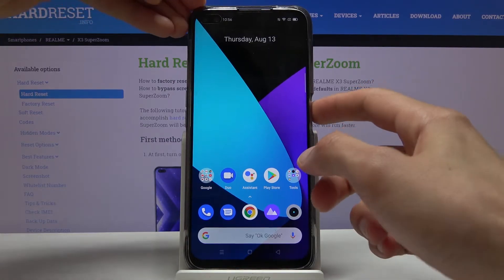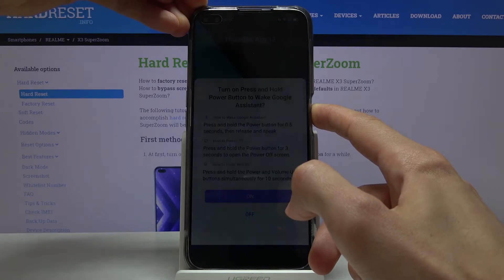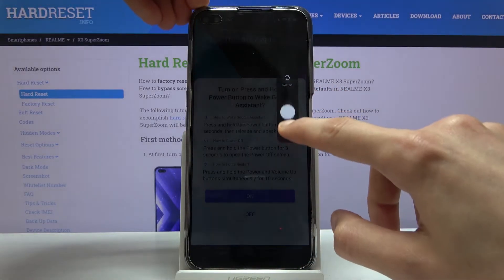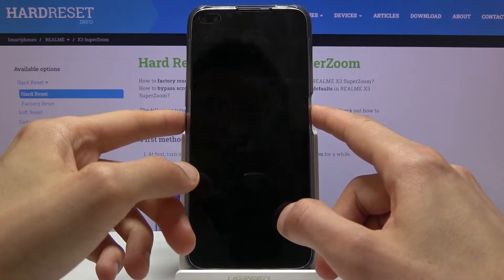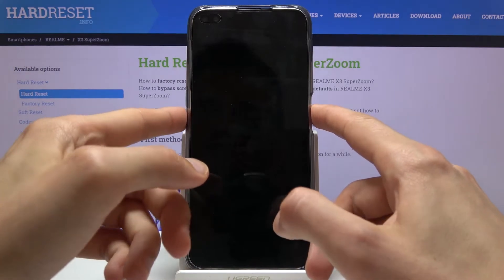To get started, let's hold the power key and select power off. Once the device shuts off, you want to hold the power key and volume down both at the same time.